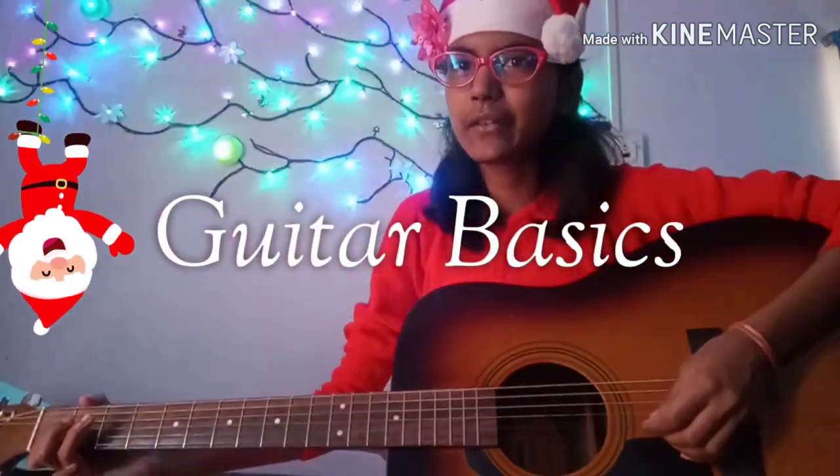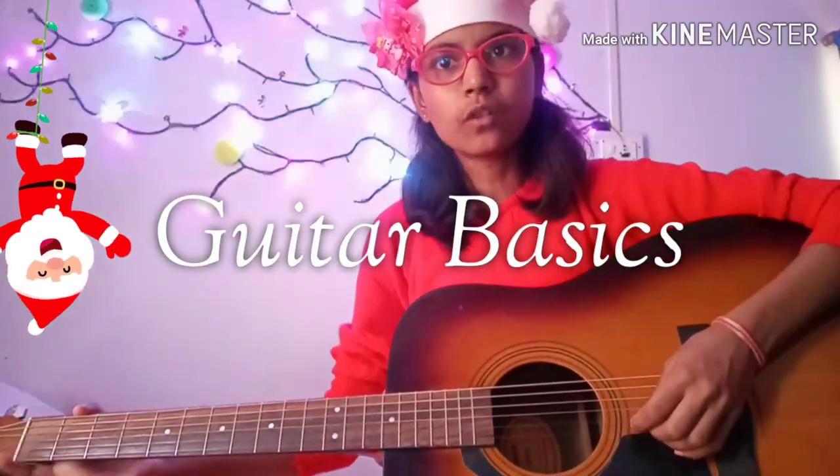Merry Christmas! In this video, I'm going to show you how to play the basic guitar chords like E, A, G, etc. So without further ado, let's just jump into this video.